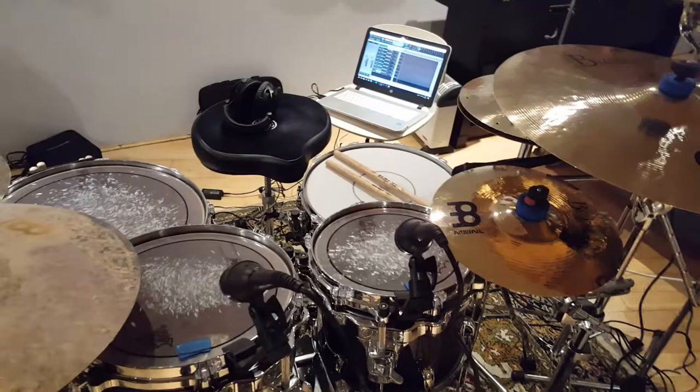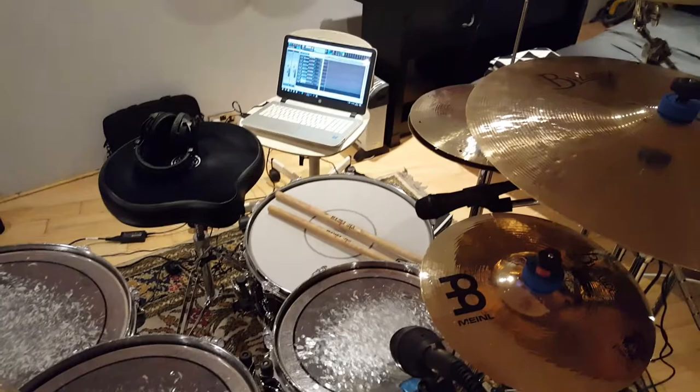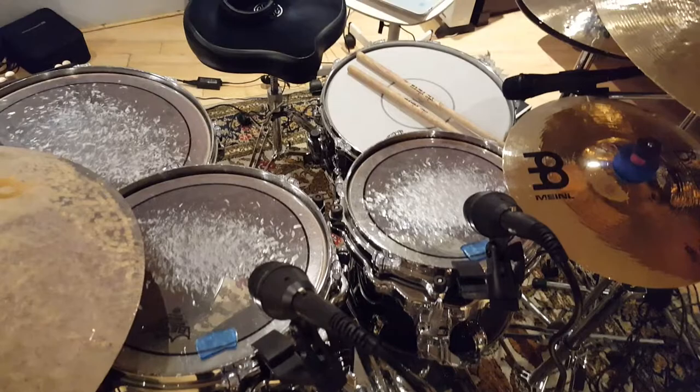Hey guys, we've got an updated tour of the kit here because I've got quite a few new bits, mainly cymbals since I last did the update. You might notice I haven't got all the toms on - I've normally got 5 toms, 2 floor toms, 3 racks and 2 snares, a 13 and a 14. That's kind of unnecessary for what I'm recording today, and honestly I haven't got enough mics to mic the full kit up just yet, but let's have a quick look through.